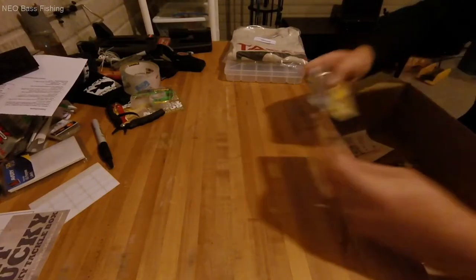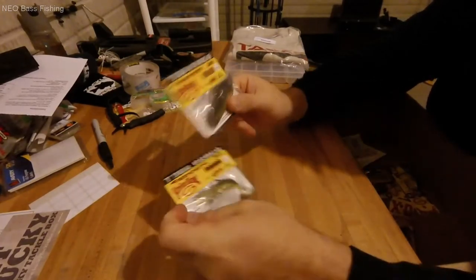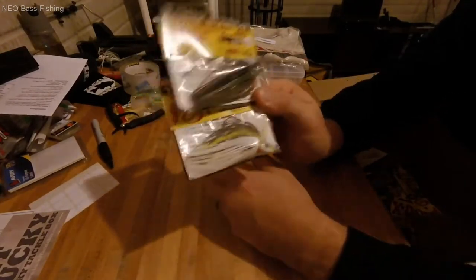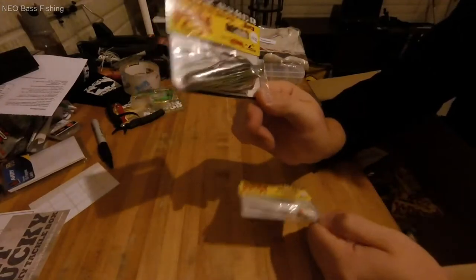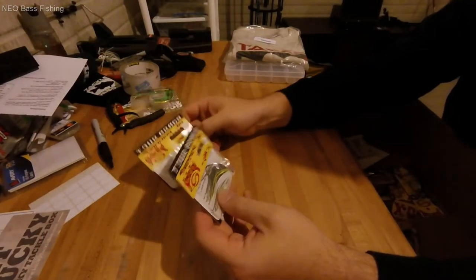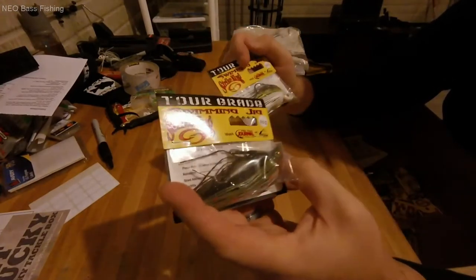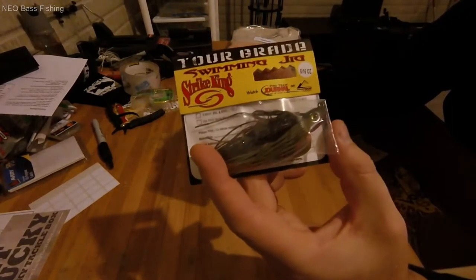I got a couple of five-sixteenths ounce swim jigs from Strike King Tour Grade — in Sexy Shad and Bluegill. I needed to stock up on a few more. These are the two most common colors I use because they match the two most common forage for bass in northeast Ohio: bluegill and small shad. Most lakes have both, though some may only have bluegill. These are the Strike King Tour Grade swimming jigs at five-sixteenths ounce.